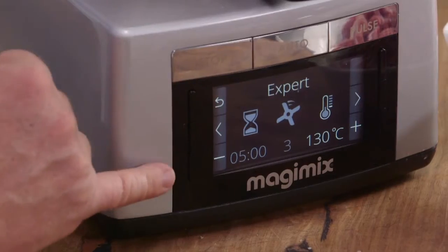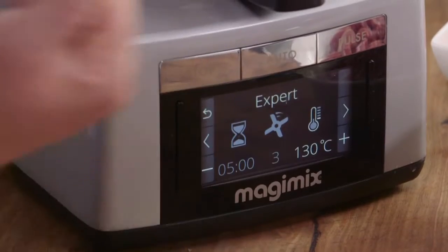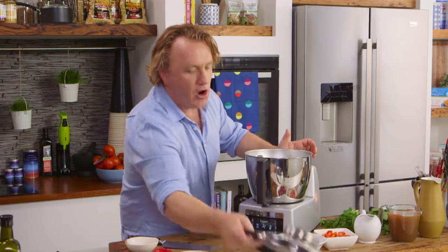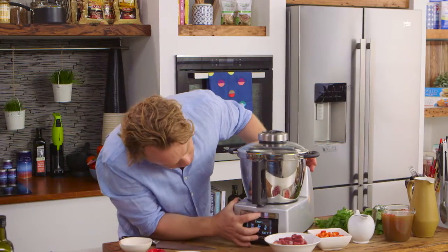All I need to do is set it to cook — five minutes, speed three, so it'll go around nice and gently — and I've got my heat to 130 degrees. That'll sweat off all these ingredients. On goes the lid, click it in, and press start.